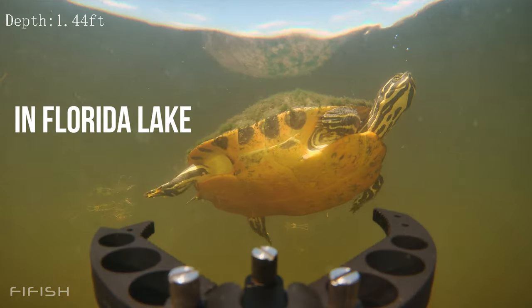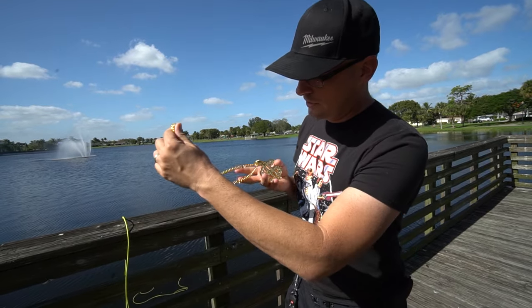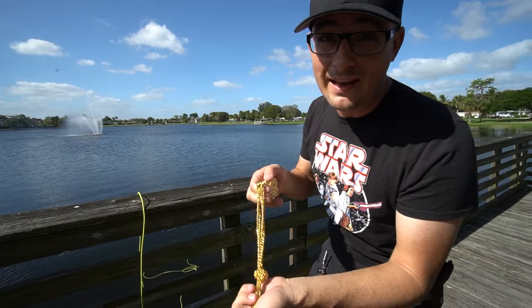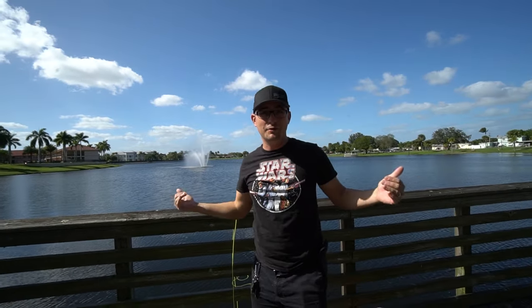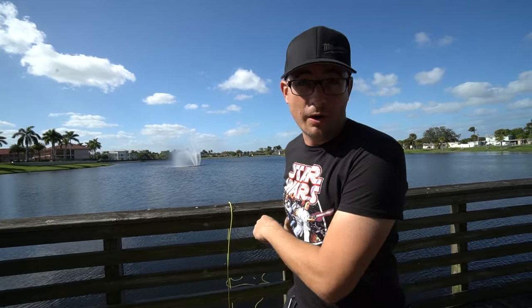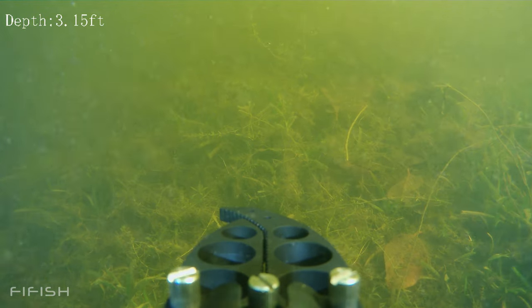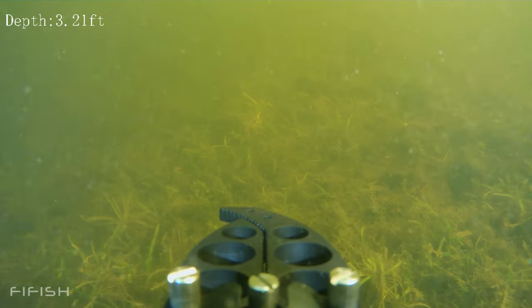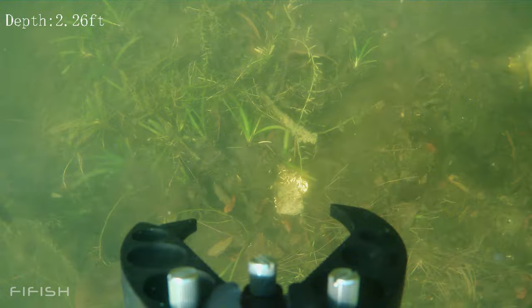Now let's get the drone in the water and do some real-life search and recovery tests. We're going to start with this gold chain — I'll throw it in the water and try to get it back with the Five Fish. I launched it about 20 feet out; we roughly know where it is, but I'm going to find it completely using the drone only and then recover it. It did take me a few minutes of searching — the weeds are pretty thick and they swallow up items on the bottom — but the 4K camera makes it really easy to spot those details on the seafloor.